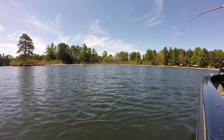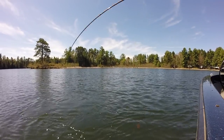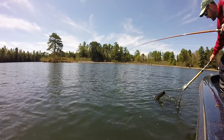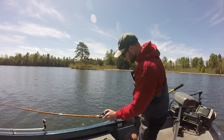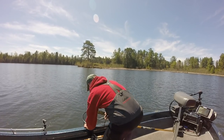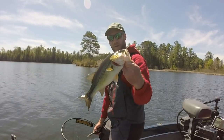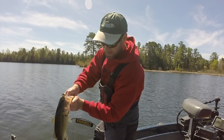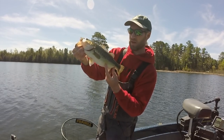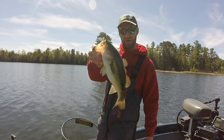Finding a little bit better size here out deeper — that makes sense. That's a nice largemouth there. On the other side you can see she has got a scar here and here, probably bit by a northern pike. That's a nice bass for this lake — decent sized. There are bigger ones and we are going to get them.